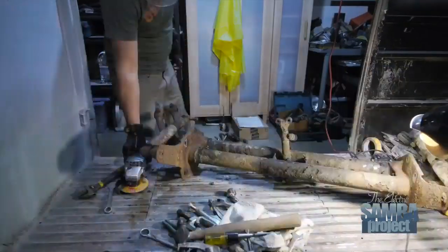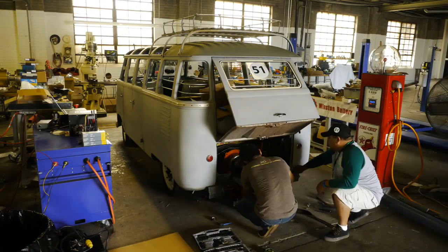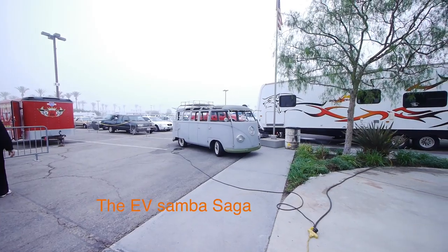Making this YouTube series has been as rewarding as building the E-Samba itself, but as I'm quickly finding out, it's turning out to be more work than building the actual car. I want to share with you what is involved in making a weekly 10-minute episode.